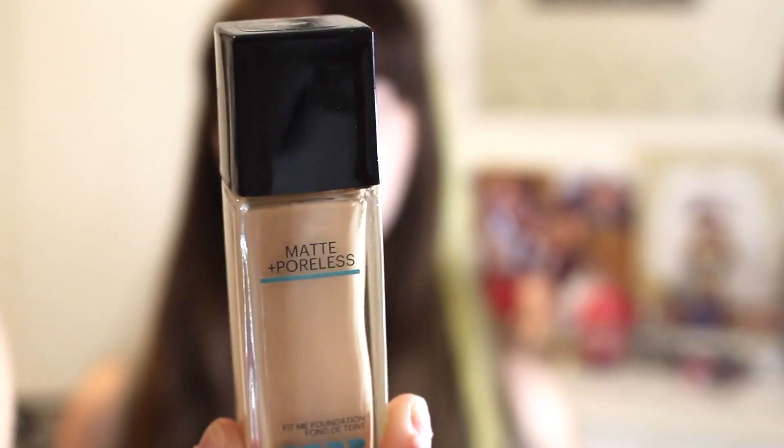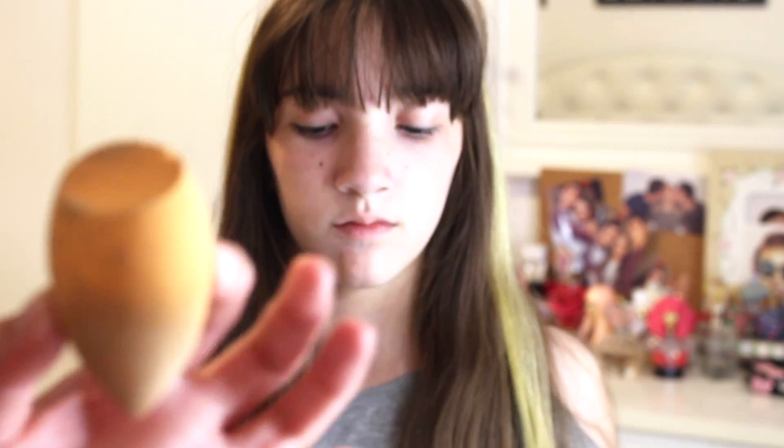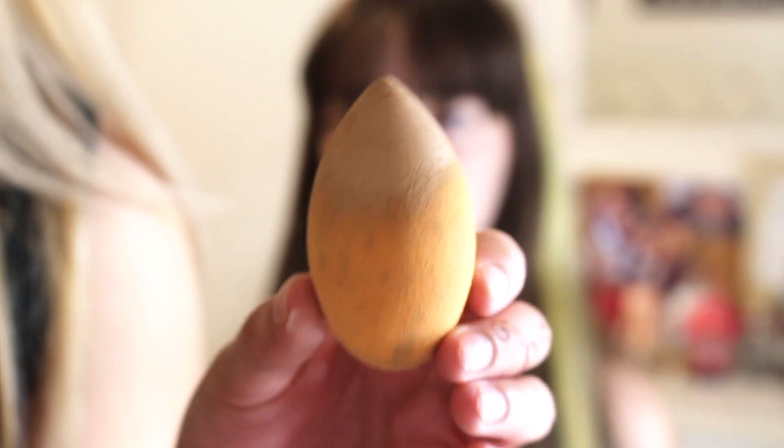So now we're going to be taking the Maybelline Matte Flawless Foundation in 120 Classic Ivory. It looks like this. Use your finger and dot this all over your face. And then she's going to be taking this — this is a beauty blender. What you do with a beauty blender is you use it to blend in your foundation and your concealer.